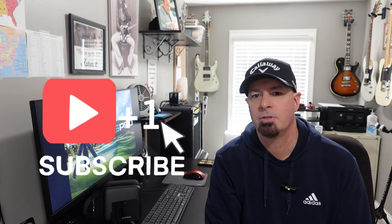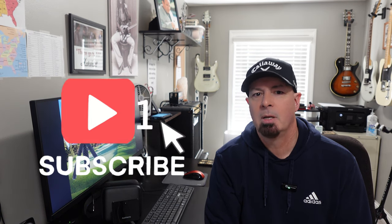Now before I get started, if you're not subscribed, please consider subscribing to the channel. It will really help the channel to grow and it will allow me to continue bringing content like this to YouTube.